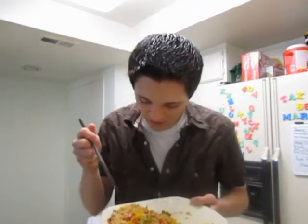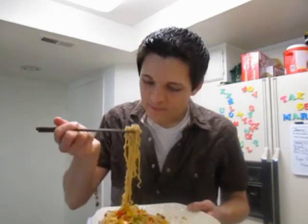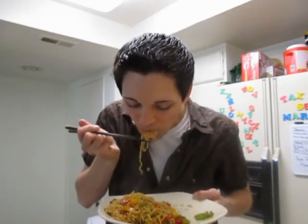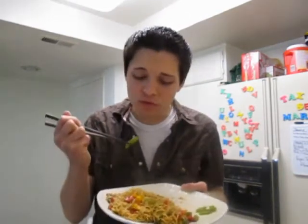Oh, this is so good! I'm gonna try it without any soy sauce or extra flavorings first and then see if it needs it. Oh, it's steaming — oh, it's so good!